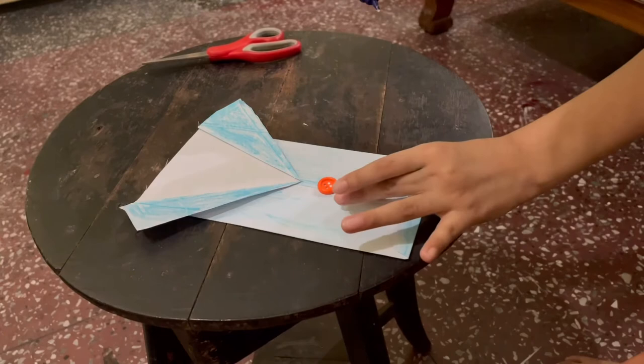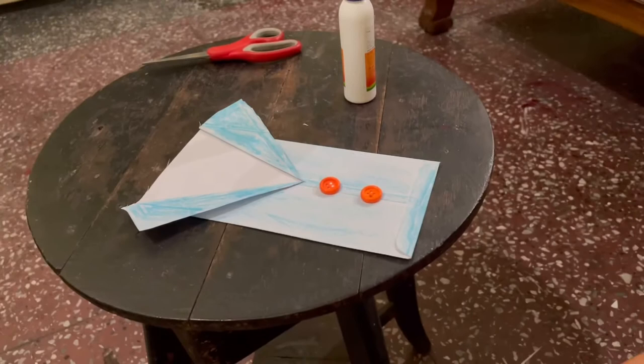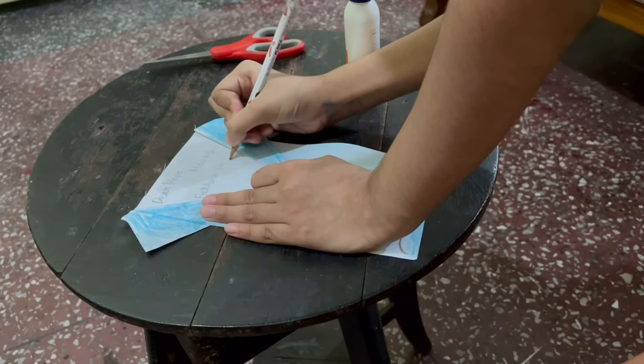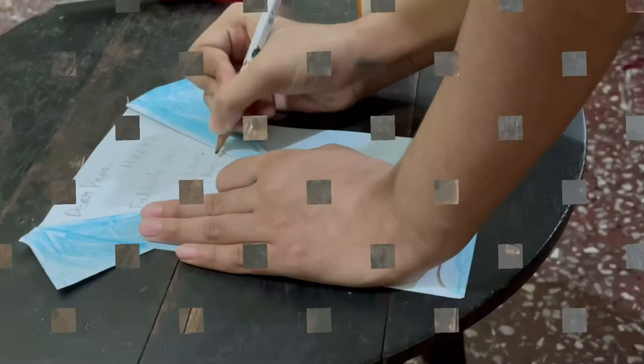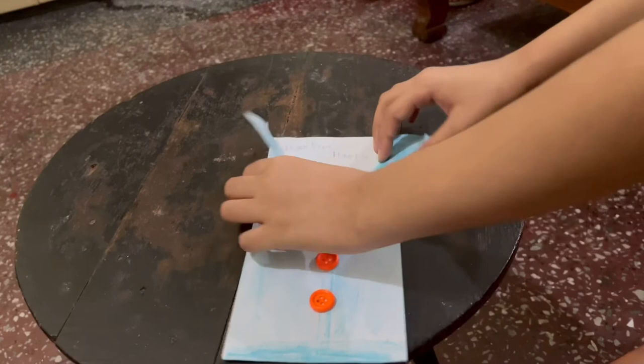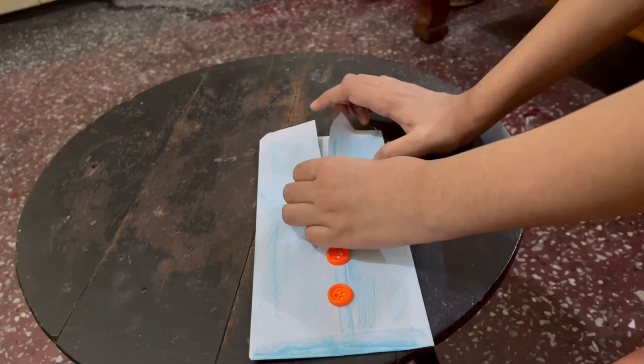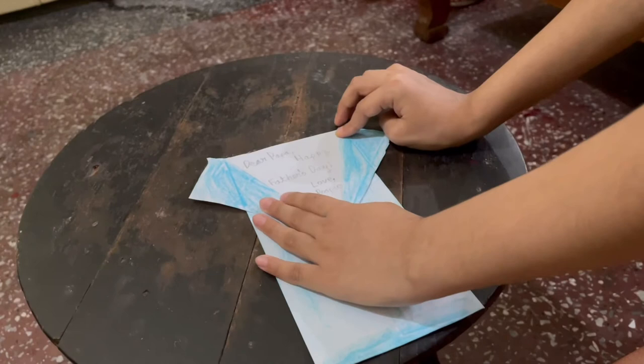And done. Now we move on to the last step, which is writing the message. So now I shall start writing the message. Now we just fold our card but don't press it down too hard, and now when your dad opens it the message will appear and it will be like a shirt collar.